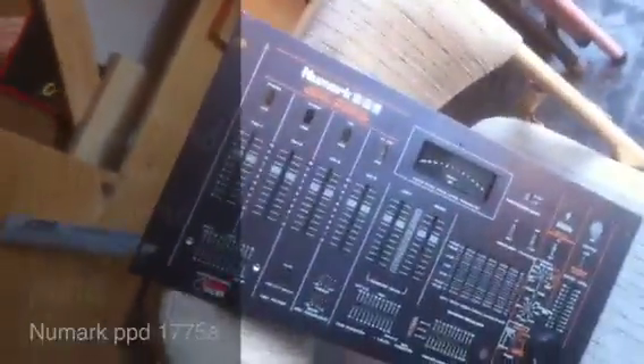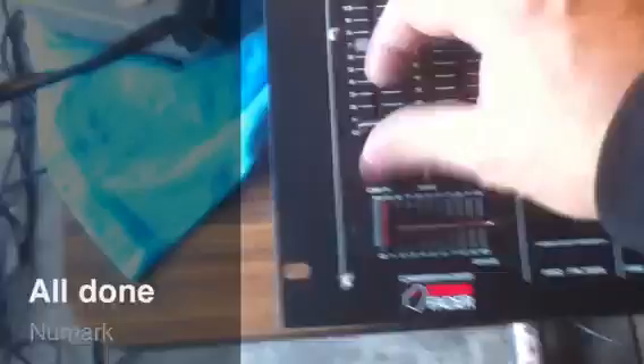I'm done. It's all about putting it back together. InnoFader installed. Works great. No problems. Ready to hook it up. We're done.